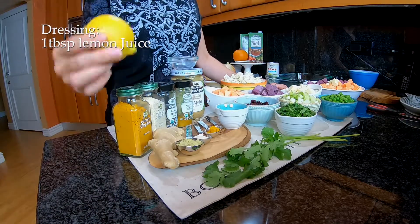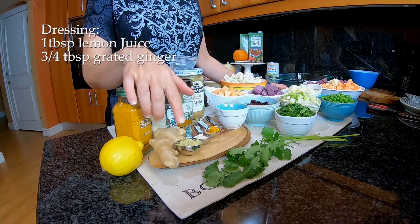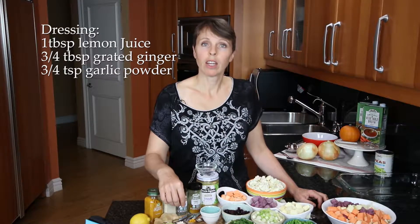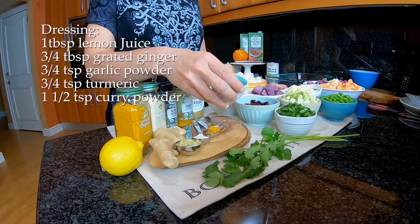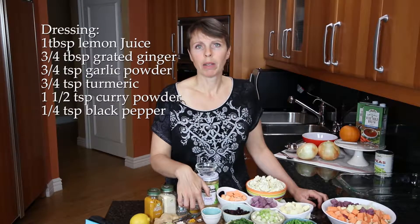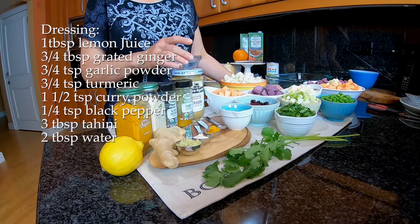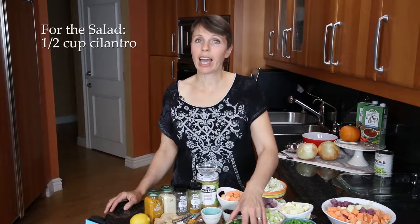For the dressing you're going to need one tablespoon of lemon juice — that's usually about one lemon, sometimes you might need a little bit more. Then three quarters of a tablespoon of fresh ginger, three quarters of a teaspoon of garlic powder, three quarters of a teaspoon of turmeric, one and a half teaspoons of curry powder, and about a quarter of a teaspoon of black pepper. You'll also need three tablespoons of tahini — tahini is like a butter made from sesame seeds; it's really great — and then approximately two tablespoons of water.